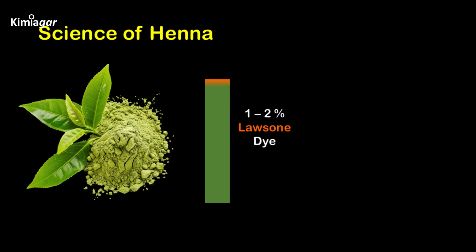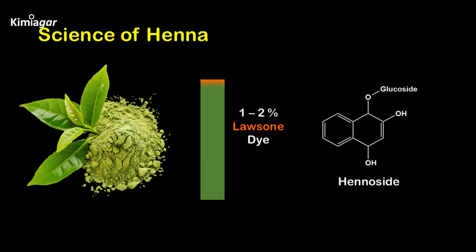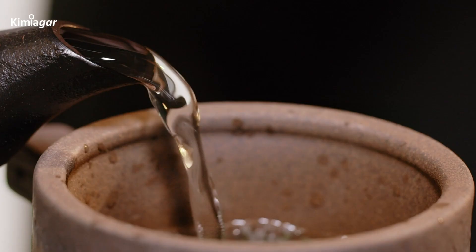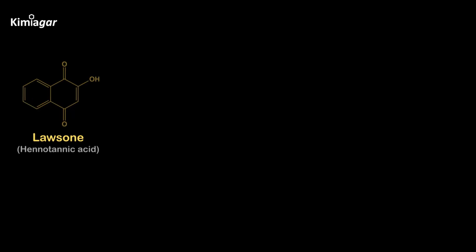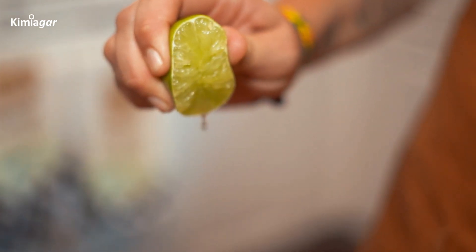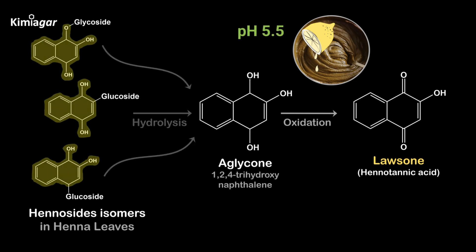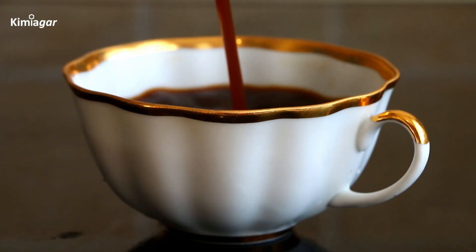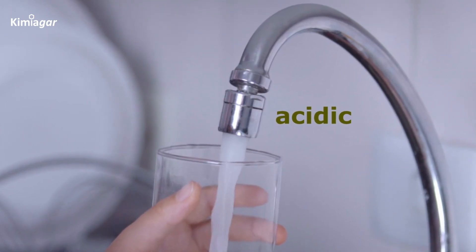Here's the science. Fresh henna powder contains between 1 to 2% Lawson pigment. It is not freely present in henna leaves — its precursor is called henicide. These transparent henicides undergo hydrolysis when henna powder is mixed with water, cleaving Lawson dye from the glucoside unit. These free Lawson molecules are yellow in color and are capable of binding with skin proteins. Lemon juice, or alternatives like apple juice, helps maintain a pH of 5.5, optimizing the hydrolysis process. Other options include cold black tea or coffee due to their acidic nature. If tap water has an acidic pH, it can alone serve the purpose and is safer.